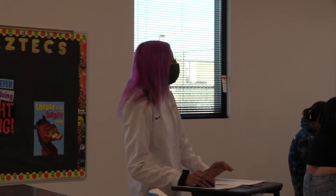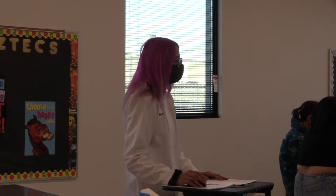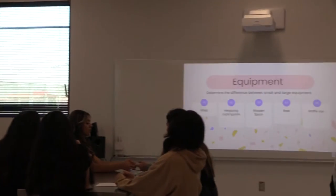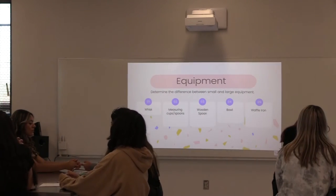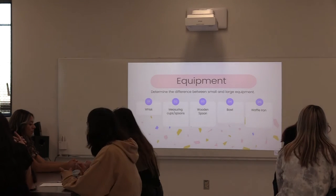Here's the equipment. Ari, can you determine the difference between small and large equipment? The small equipment would be the whisk, the measuring cups, and the spoon, and the wooden bowl. And the large equipment would be the bowl and the waffle iron.